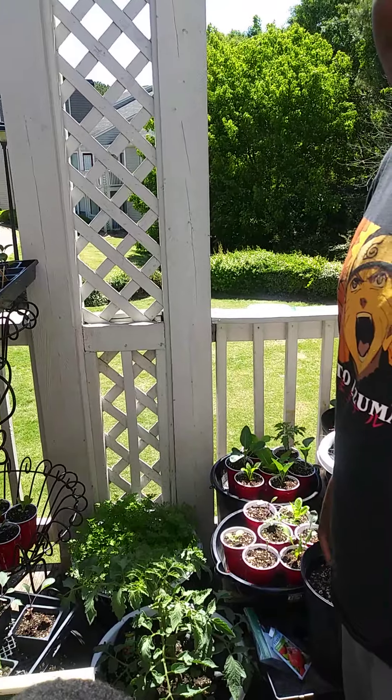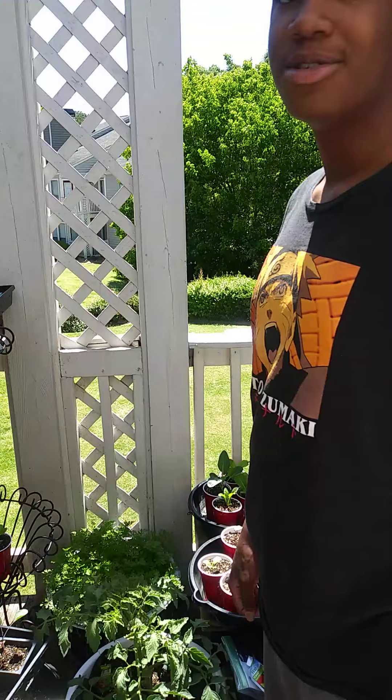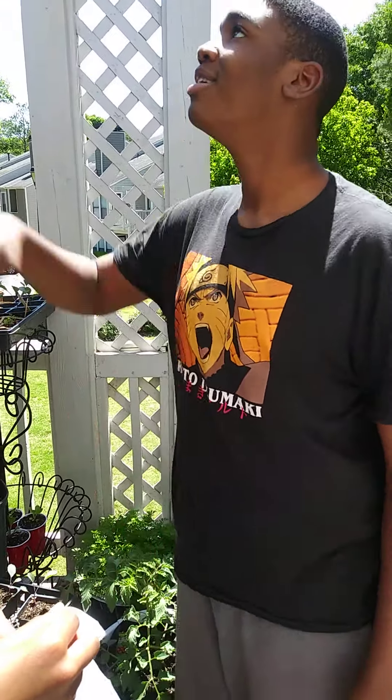In about two to three weeks you'll have tomato seedlings. That's when you can plant them in the ground and it's much easier to grow. Thank you for listening.